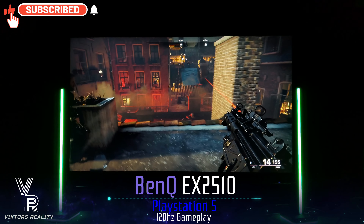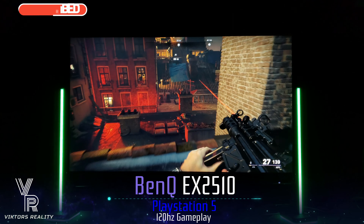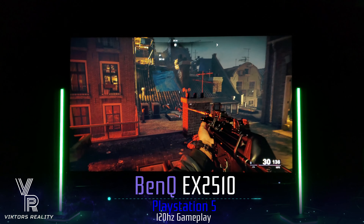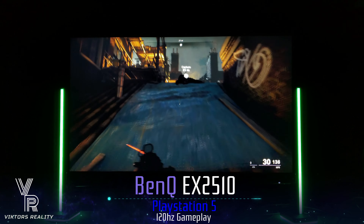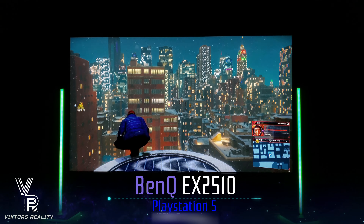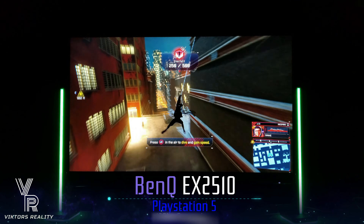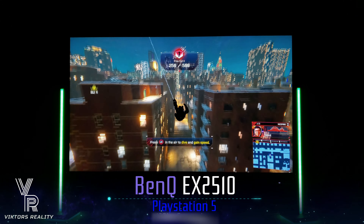I'm going to be showing this monitor off with my Xbox Series S, as I think it's a perfect fit. This 1080p monitor is able to display those beautiful graphics on the Xbox Series S. Many more videos are coming in the future showcasing the BenQ EX2510 to help you in your buying decision. If you found this video helpful, please leave a like, share, comment, and subscribe. Don't forget to turn on that notification bell so you never miss out on a future video.